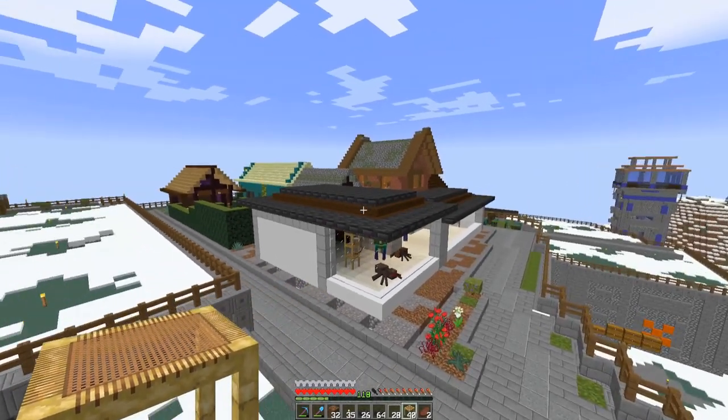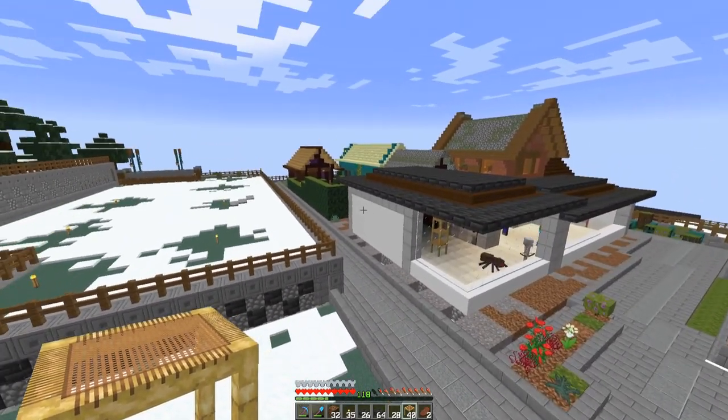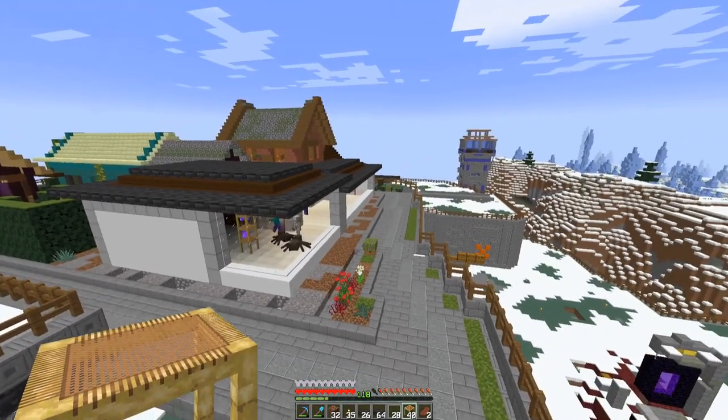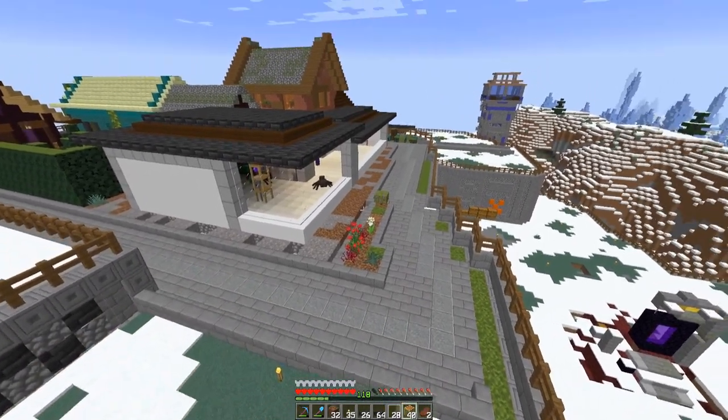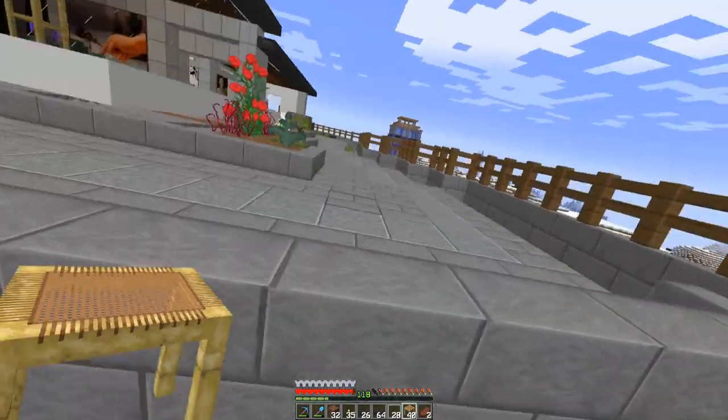So I got the roof finished — kind of a two-tier roof. I think that came out pretty good. It's very flat on that side but maybe I'll put some flowers and plants along here. I need to clear this out — of course I accidentally created a mob spawner.